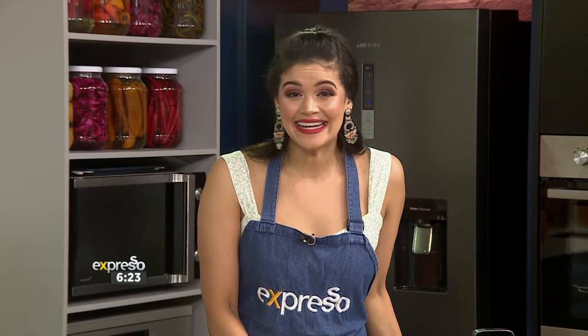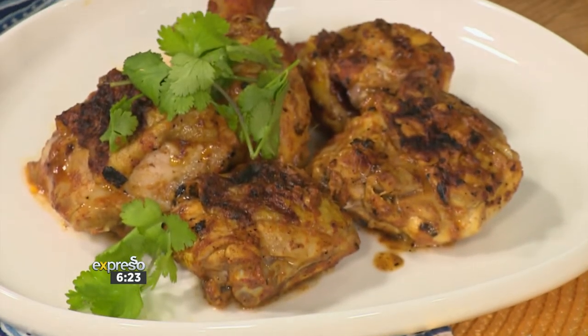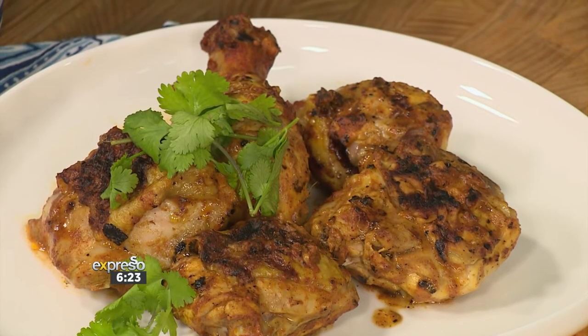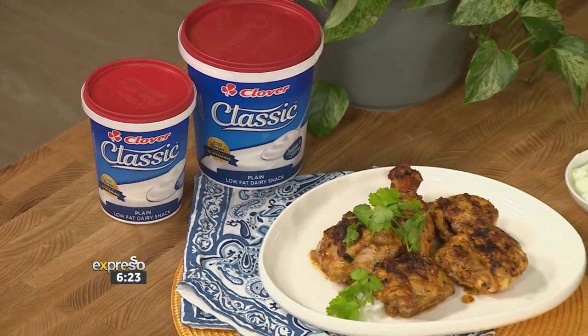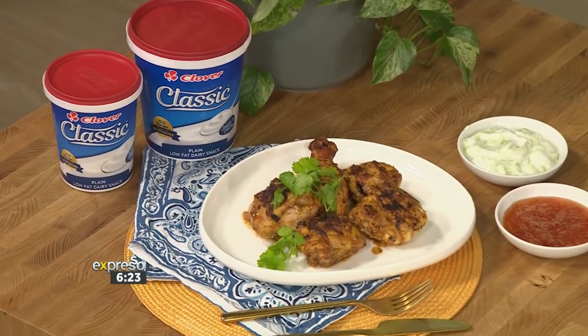If you are planning a night in and need some quick dinner inspiration, then watch and learn how to fill your kitchen with the fragrant aromas of our mouth-watering Clover classic tandoori chicken recipe. To get a little taste of Kashmir, Chef Riazmir is showing us how it is done. Chef, welcome to Expresso — your first time here.